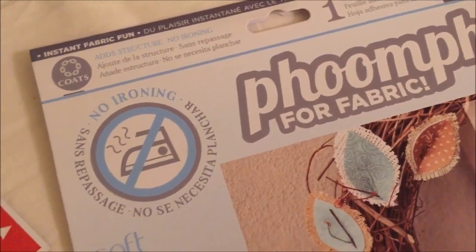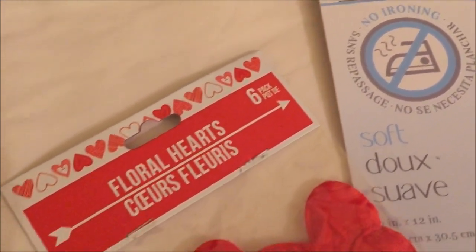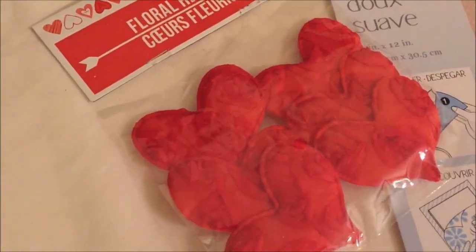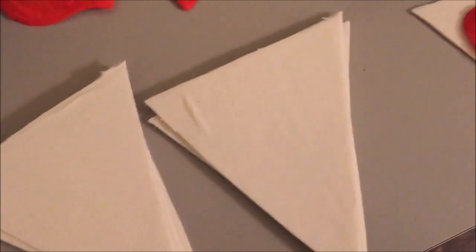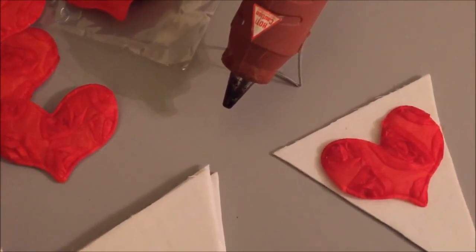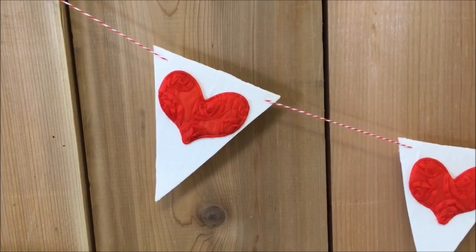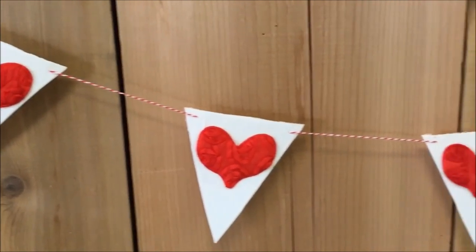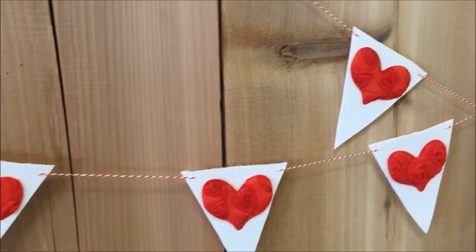Gather together your foonf, some fabric — I used a remnant of cotton quilt backing — and some floral hearts or whatever embellishments you happen to have on hand. Sandwich the foonf between two layers of fabric and cut it into triangle shapes. Then glue your embellishments onto the triangles, and using an upholstery needle, string them together with some baker's twine or other string, and you have your simple Valentine's Day bunting.